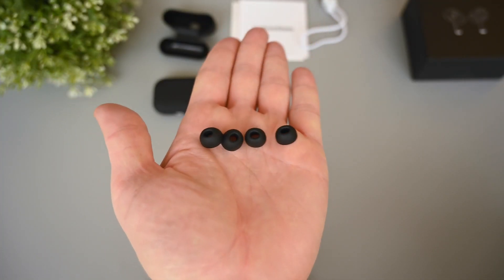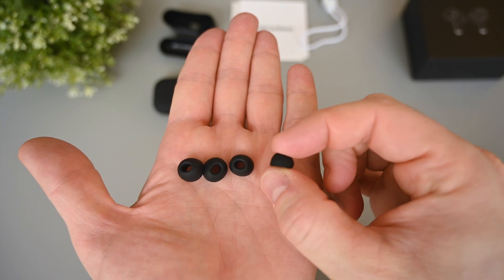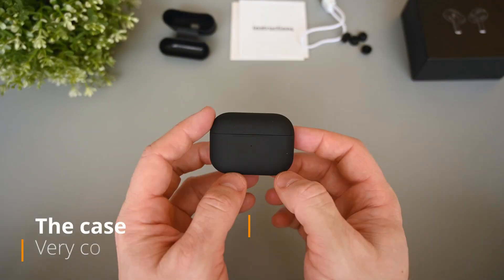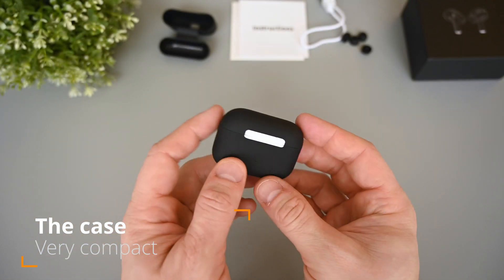The rubber buds are soft and nice to touch, and they create a good seal in the ears. They're also comfortable to wear for longer periods. The case has a matte black color, and it's a soft type of paint, which makes it nice to touch and not slippery to hold.